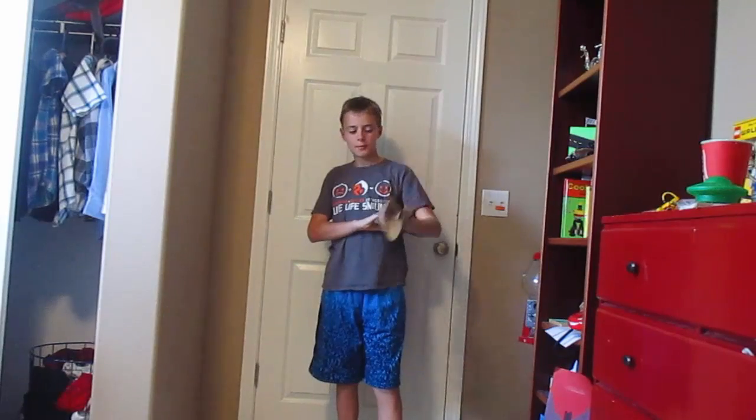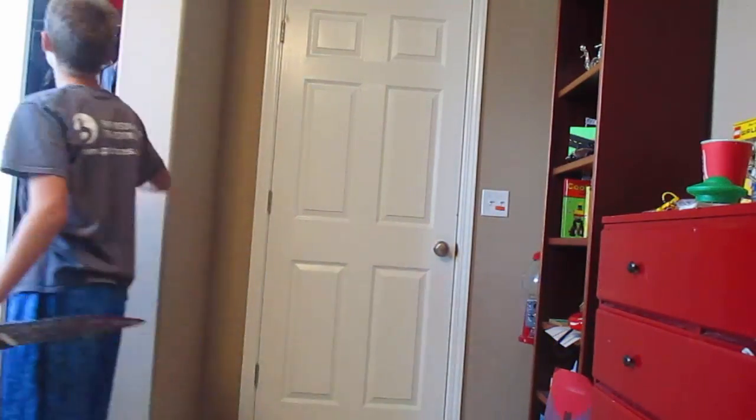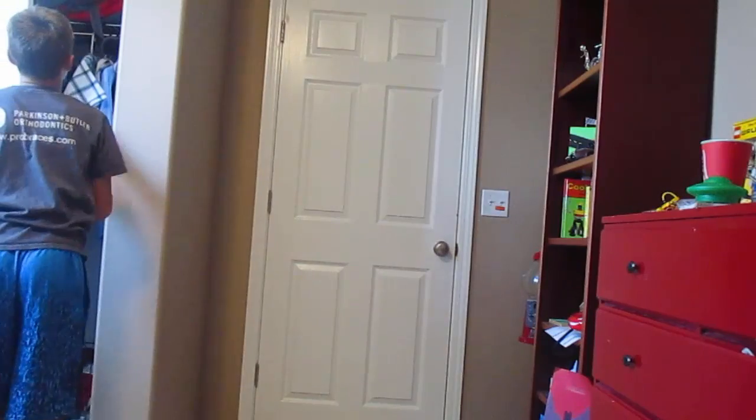It actually broke this morning and I had to sew one of the straps back on, so I don't want to break it. I'm going to put that away — the next time we'll be seeing that is on Halloween.